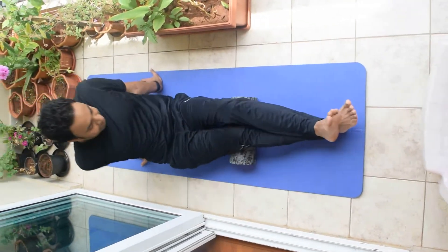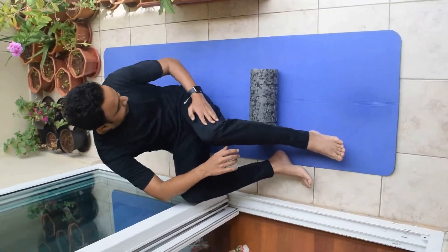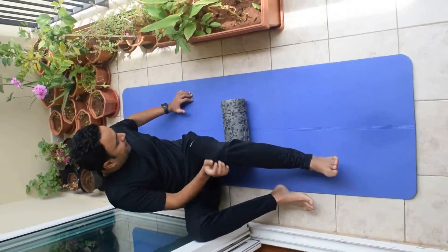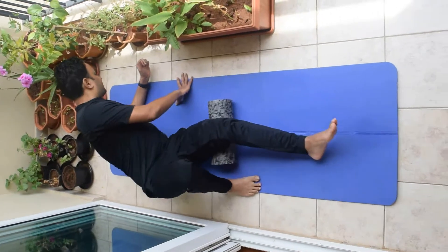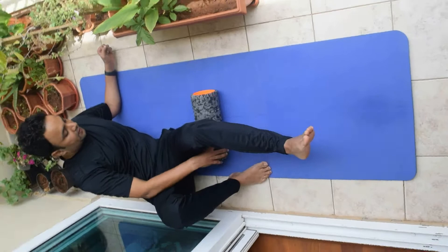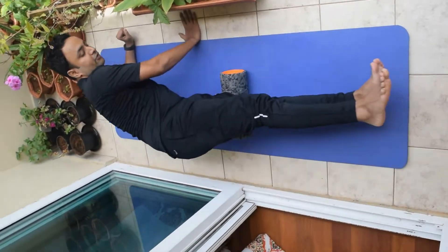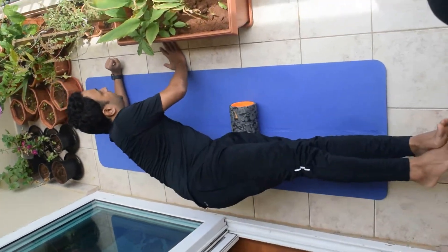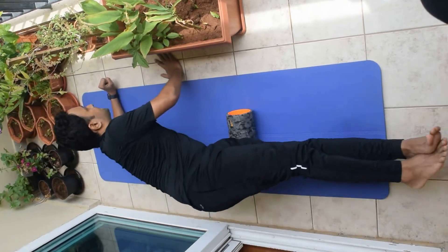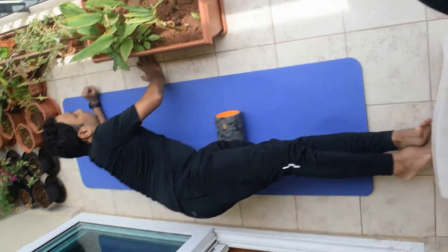Once you are done with that, now we are stretching this part. For that, we will be having the foam roller in this position. The hand should be in this position, and the other hand should be in this position to support your complete body. Once you do this, move up — your leg should be straight — and then go up and down. This will be stretching your muscles. Do it ten times.